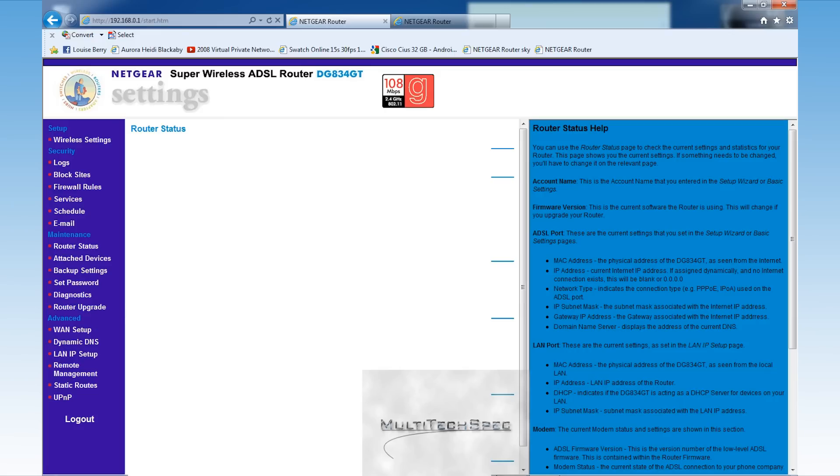A couple of things I want to point out: the IP subnet mask. This is the mask used to make sure that the two networks can see each other. In other words, this is the IP subnet mask associated with the internet IP address — that's how Netgear puts it. It needs to be the same on both routers, otherwise it's not going to work. It's kind of like being on motorway A and motorway B but not being able to see each other.